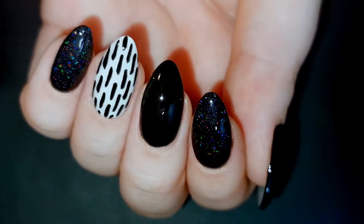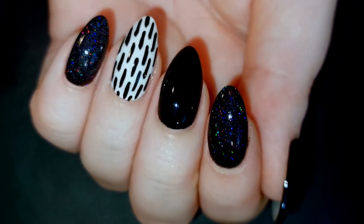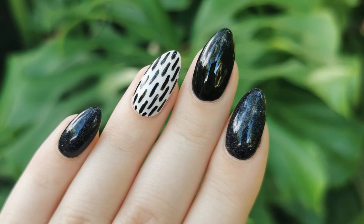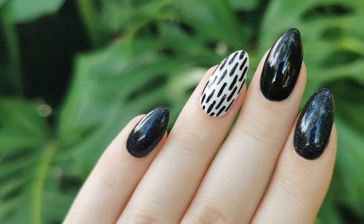Anyway, those are the finished nails. I hope you enjoyed this video. I think my next one will be my first set of press-on nails, so make sure you subscribe for that one. Thank you so much for watching and I will see you next time!